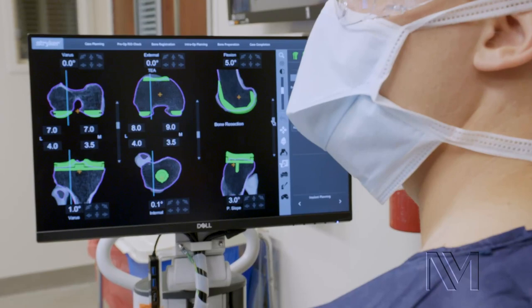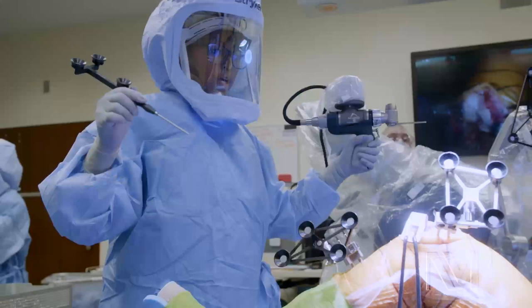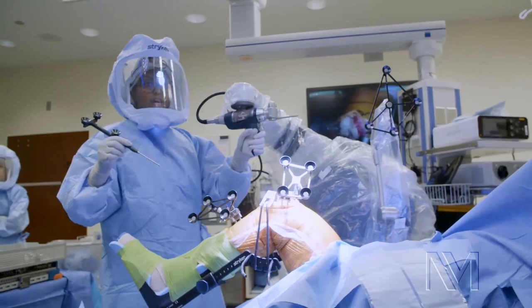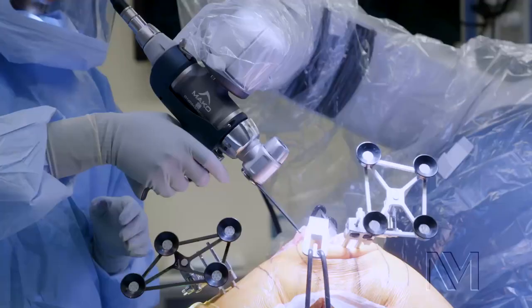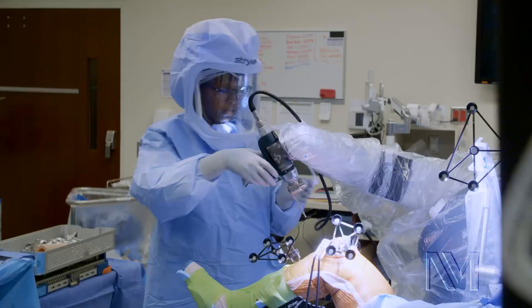And we're now going to do the fun part. We're bringing the robotic assisted arm into place. We're going to start with our tibial cut. I hold the trigger, the robot goes into the exact position where it's supposed to cut. We've now cut the tibia.